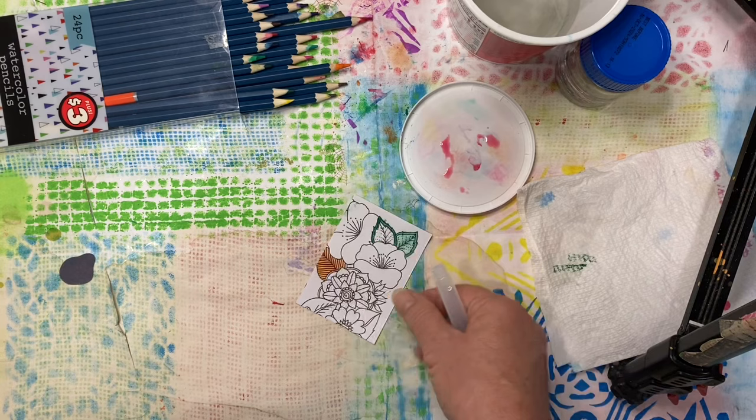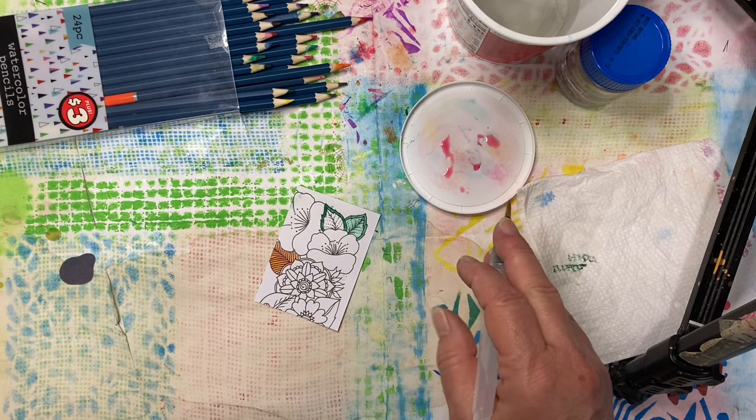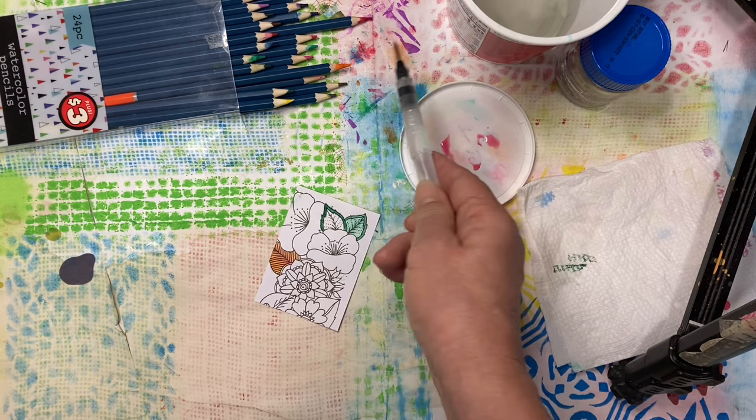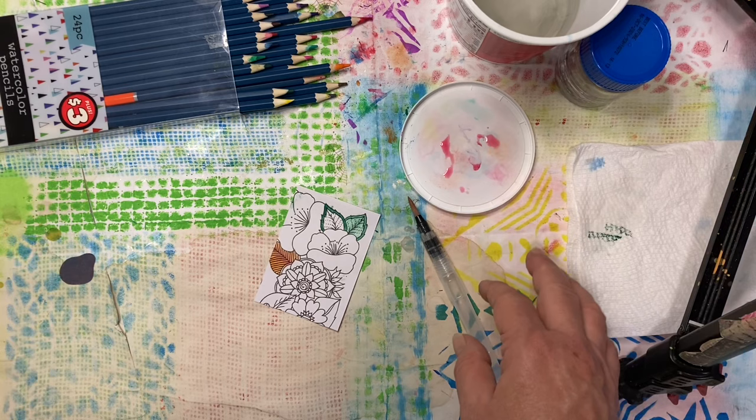You can use your watercolor pencils by coloring and getting them wet; by using a wet brush and pulling the water off the colored pencil itself; by getting the colored pencil wet and coloring with it that way; or even getting the colored pencil wet and coloring on a wet piece of paper, which will really give you a deep, saturated color.